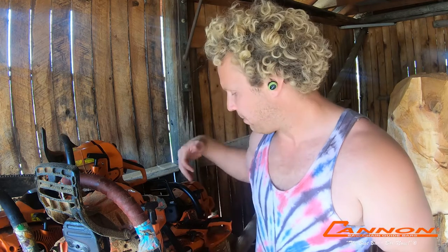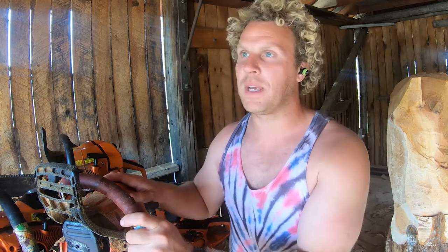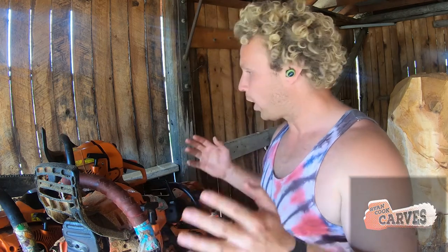If you're just starting out, get a 12 inch dime tip cannon bar with quarter pitch chain, and either the 361 — which is a pro version saw — the 310, which is less expensive, or the 501P if you want something that can do it all: cut trees in the backyard and carve. This thing is a little workhorse.